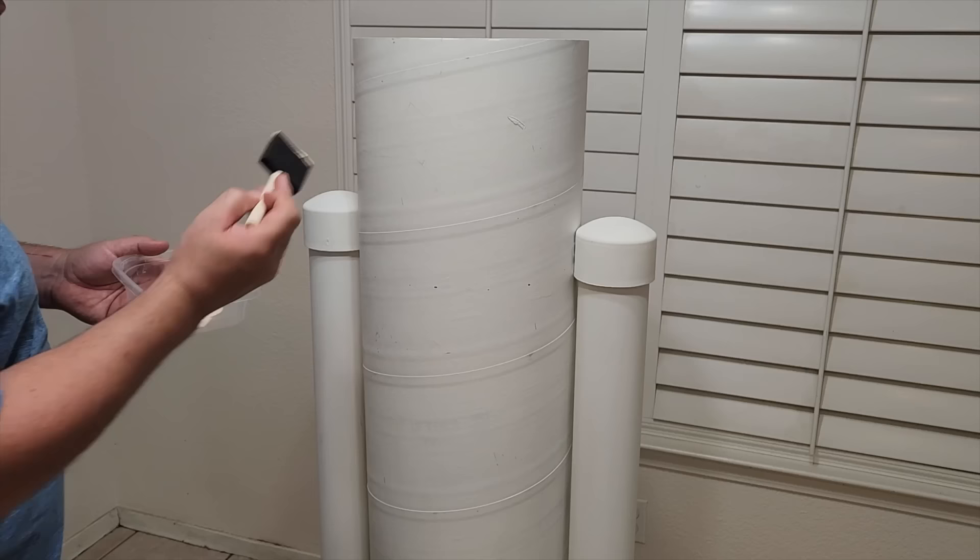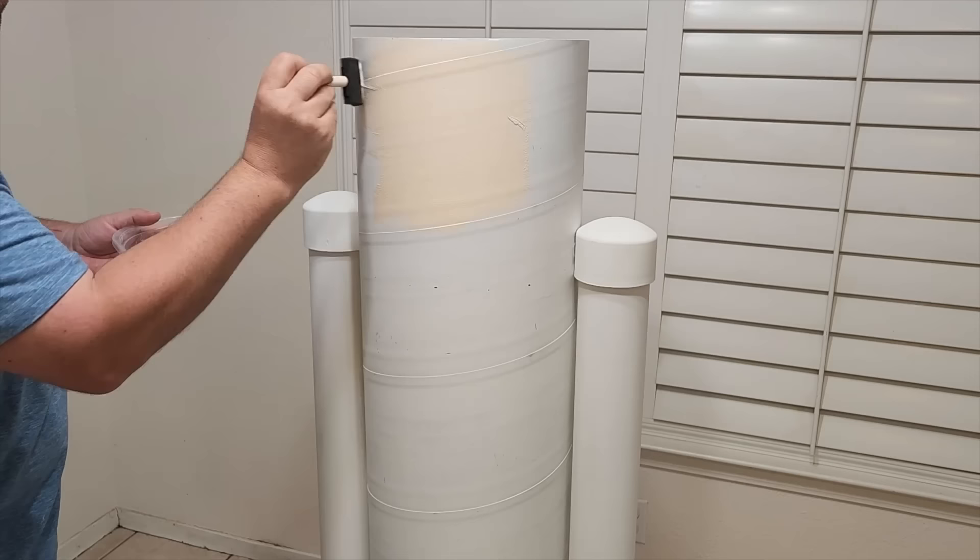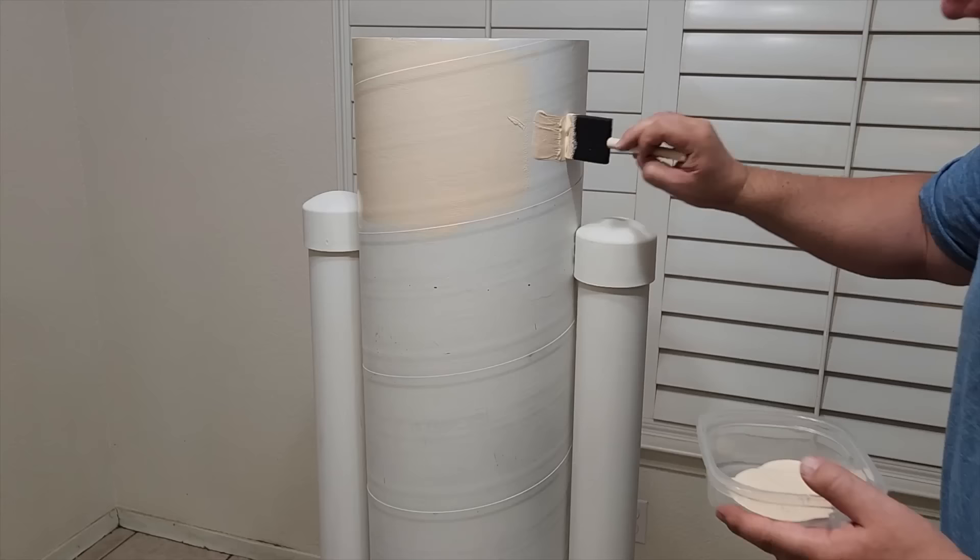This is where it gets exciting. We're going to start painting. This is the head, so we're going to paint all the way around using our paint. I use a foam brush. I get it to where it comes on nice and even. You're going to need multiple coats, so go ahead and just put it on kind of nice and light. Make it look good.